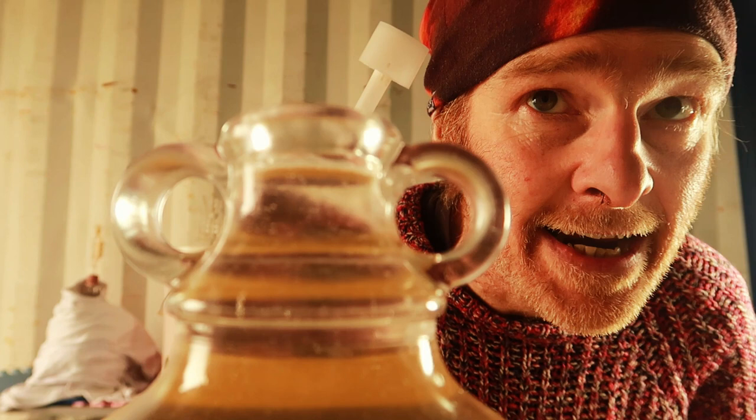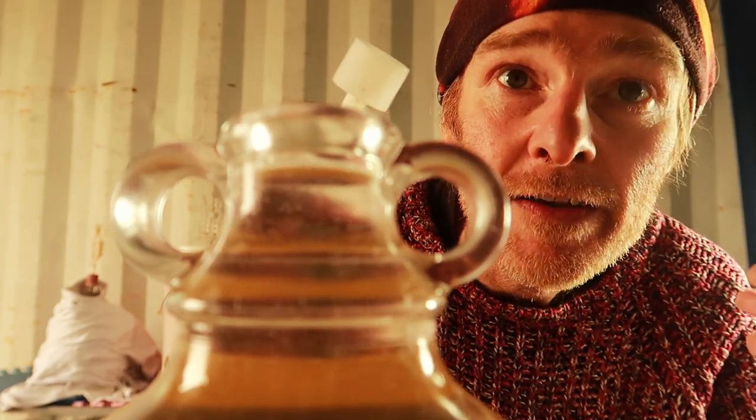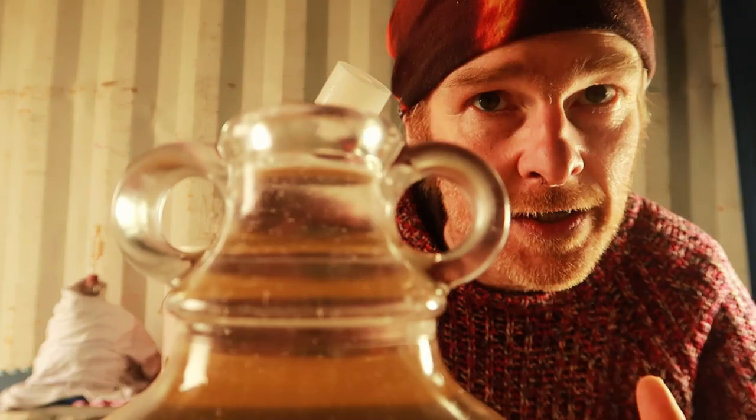You might have a funky gizmo on the end of your siphon tube which helps prevent the sediment being sucked up. If so, insert that end.